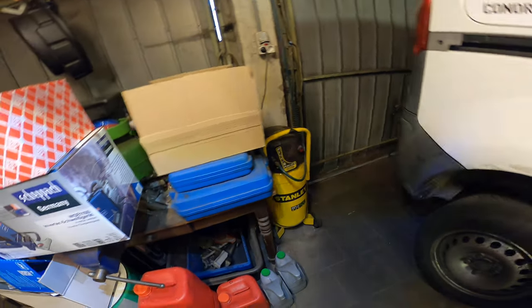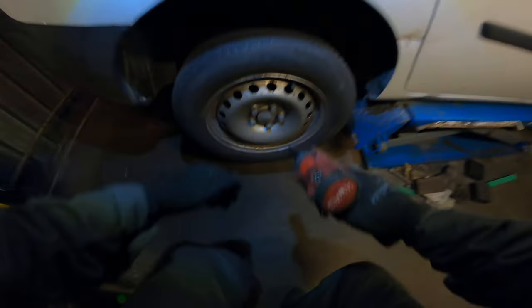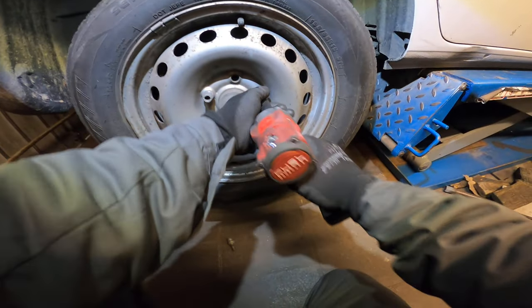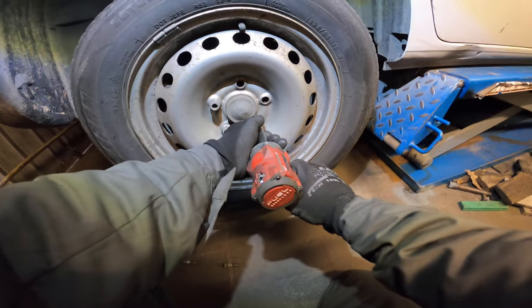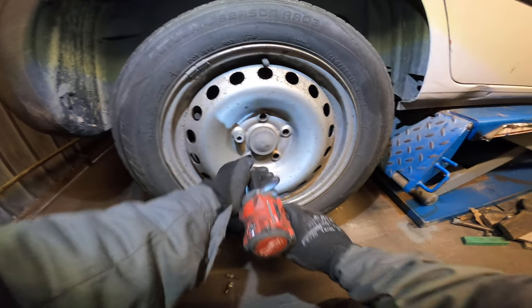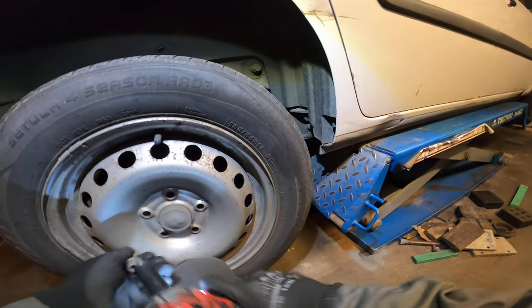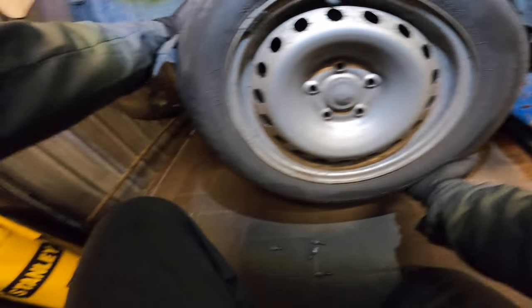Time for the rear brakes of the Renault Kangoo. Let's take off the wheel. There we go.